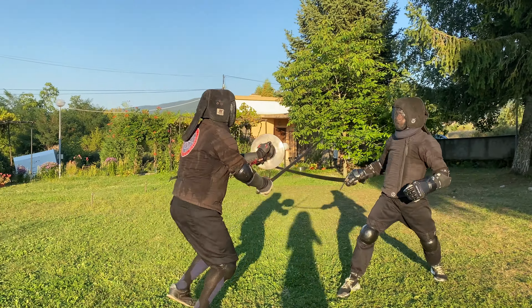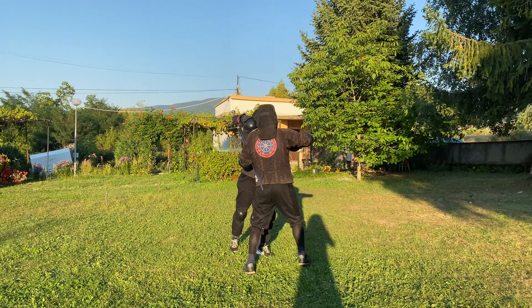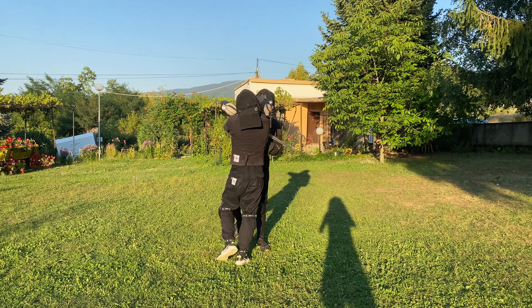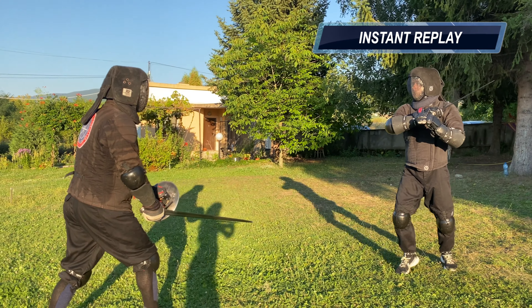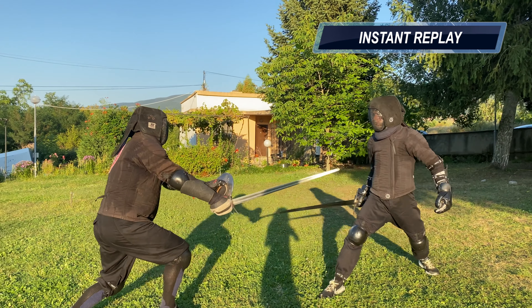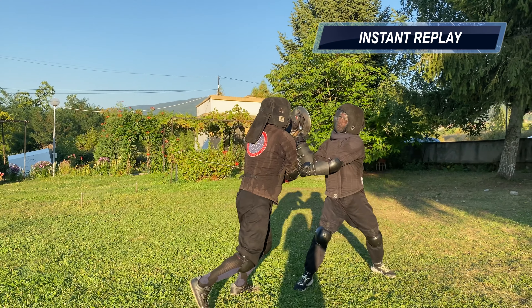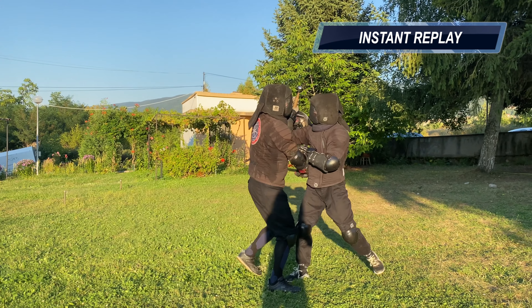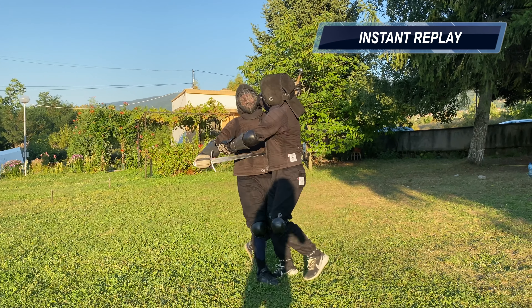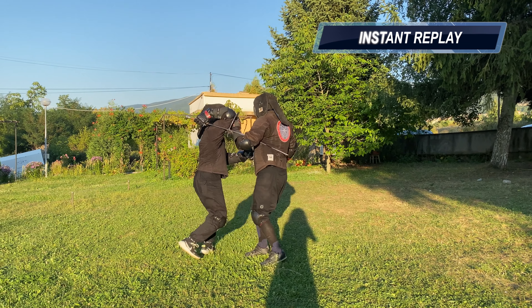As you can see though, I can still freely use it with one hand. Here I go for a one-handed cut, then for a one-handed thrust. He displaces both of them, then we get into close distance. As our swords are tangled up in our bodies we can't really move any further, but it's an interesting situation.